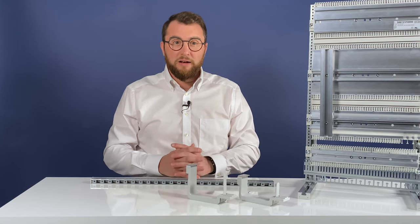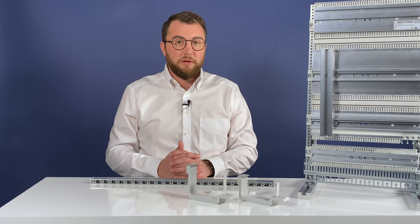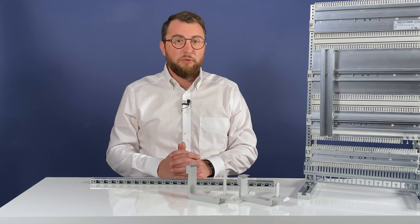The new mounting rails are compatible with the long-time proven WiPiSim mounting rail, which means both systems can be used in parallel.